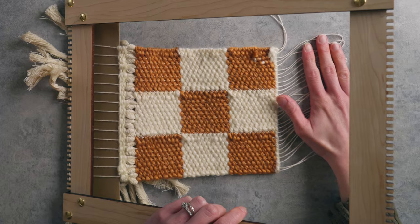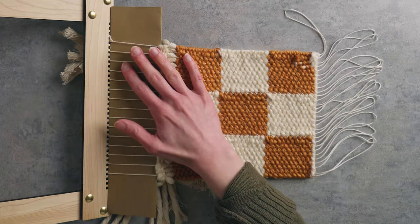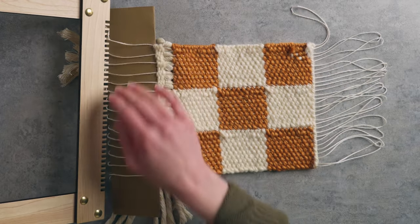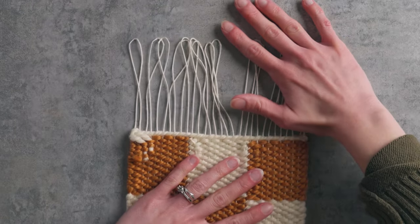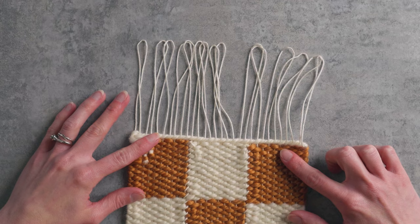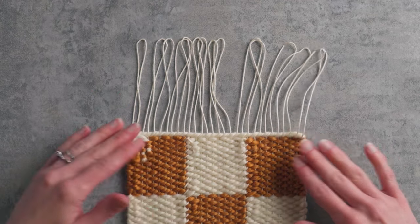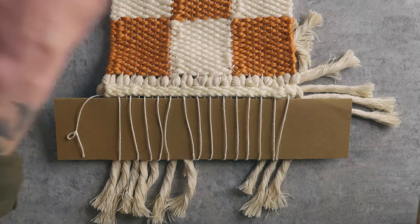Now that the top of my piece is off the loom, I can simply flip over my loom and slip off the other end. From there I'm going to be hanging this weaving directly from the loops. Again, I do have that twining stitch at the top, so as it came off the loom it didn't really shift very much. If you didn't finish yours with a twining stitch, you can always do overhand knots, which I'll show you how to do on the bottom.